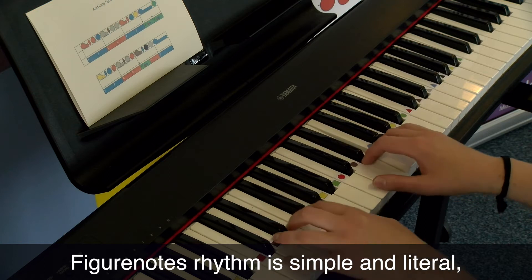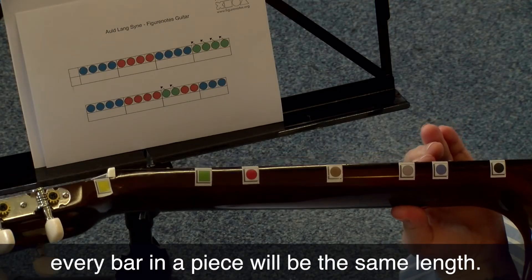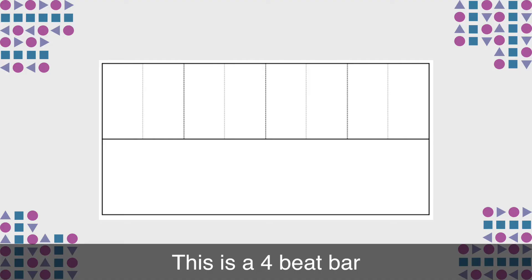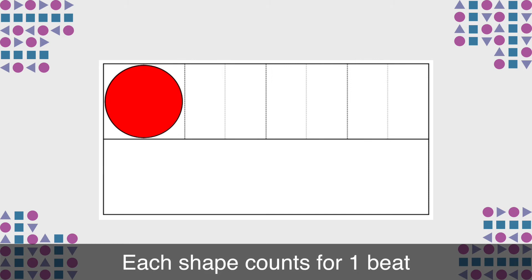Figurenote's rhythm is simple and literal. Every bar in a piece will be the same length. This is a four beat bar. Each shape counts for one beat.